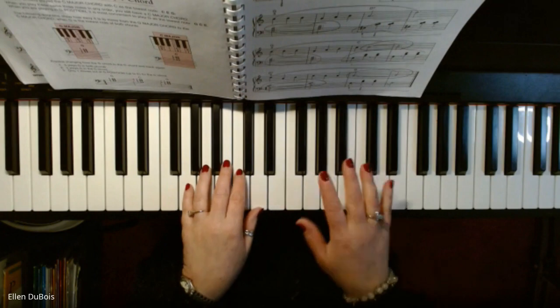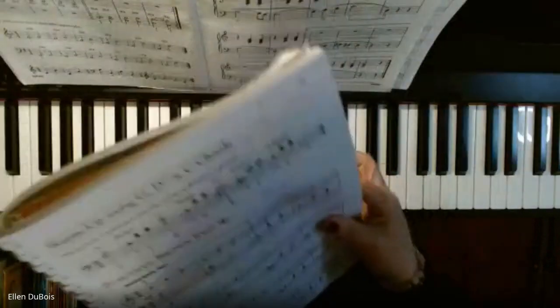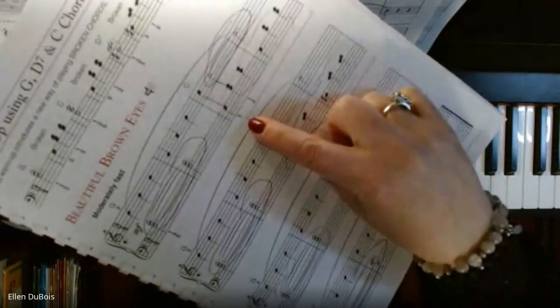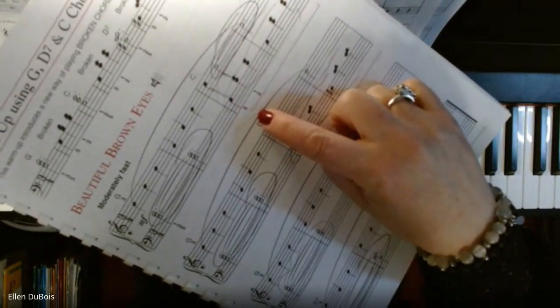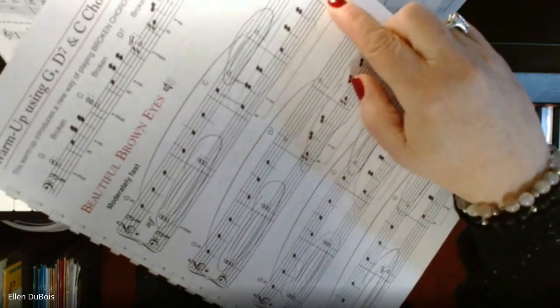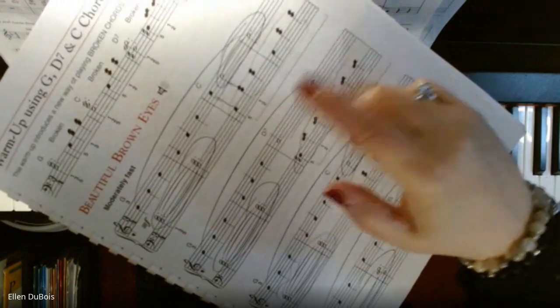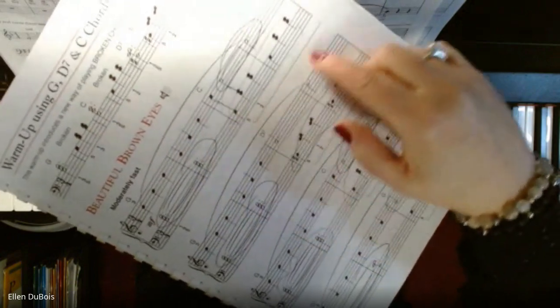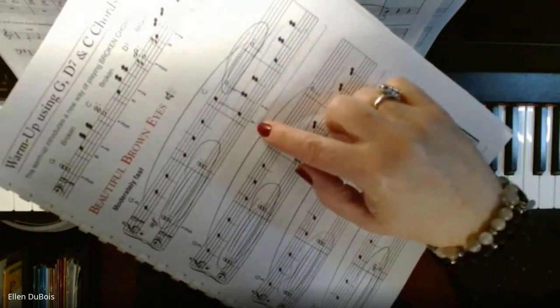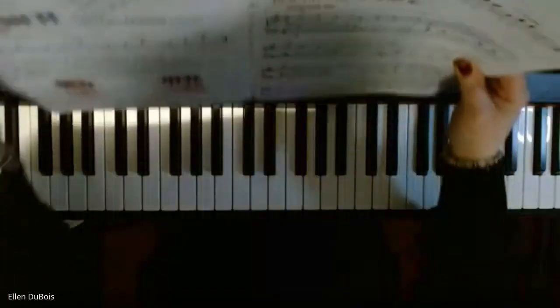Also, you're using the pedals — you've got a lot going on in here. When you're playing music and you see in these books a symbol where the line goes down, comes across, and then lifts up at the end, that means pedal down. That's your damper pedal, the farthest pedal to the right, used with your right foot. Pedal down, hold the pedal, pedal up. So I will be doing that as well.